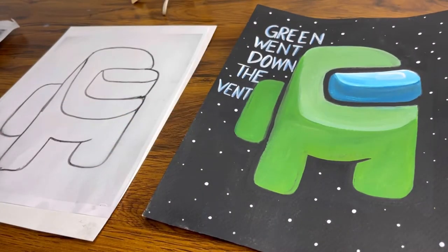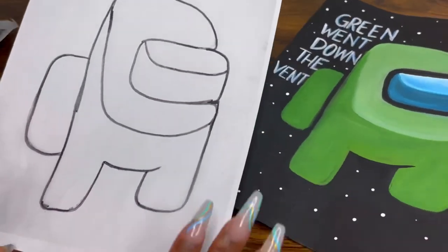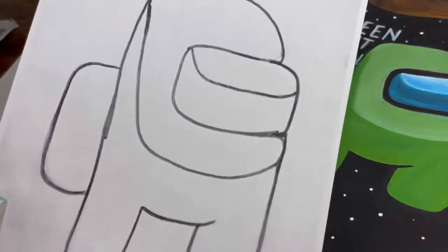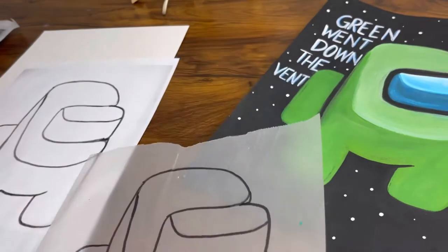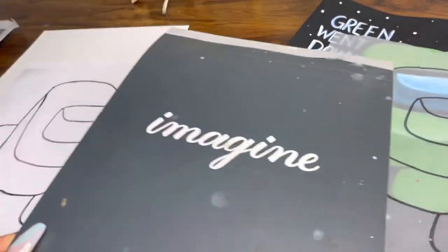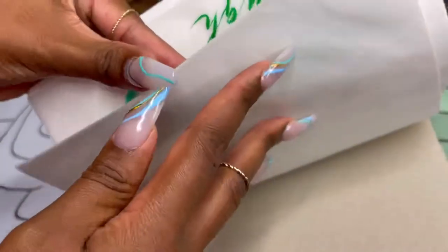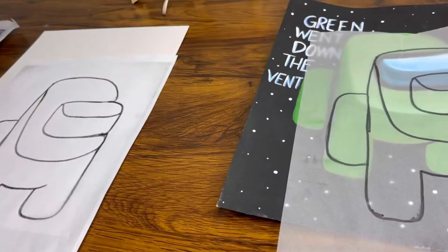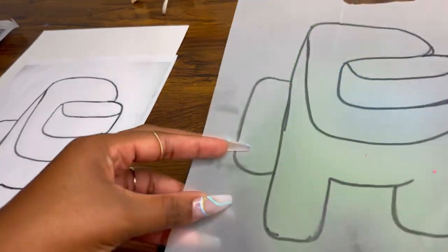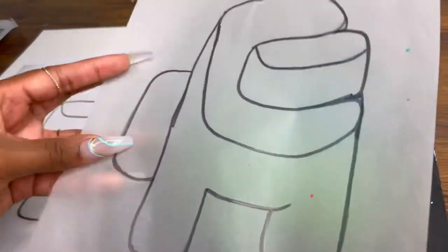You want to make sure that you have a traceable — this is my traceable here. You want to print something out. The way I make this traceable is I get transparent paper from Michael's. That's all it is. I get that, place it on the painting, and I trace it.